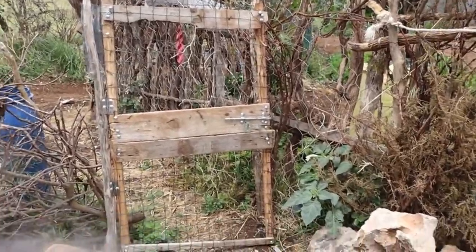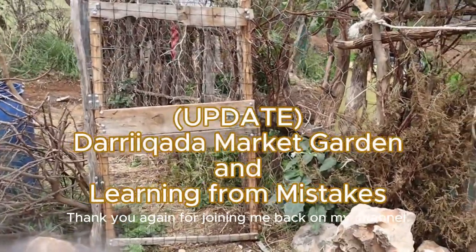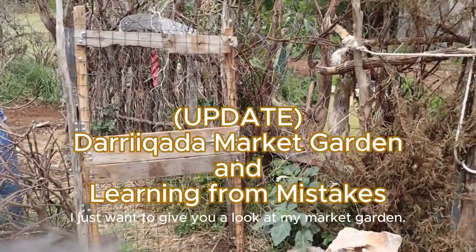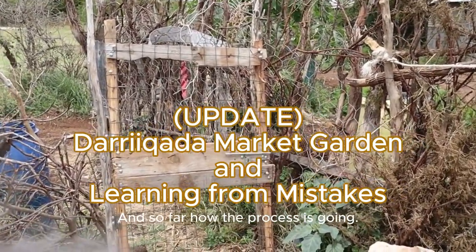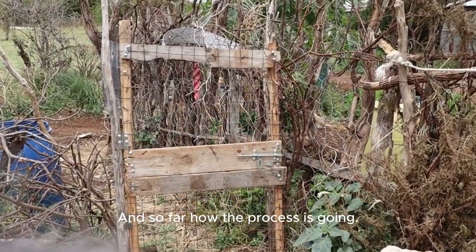As-salamu alaykum wa rahmatullahi wa barakatuh. Thank you again for joining me back on my channel. I just want to give you a look at my market garden and so far how the process is going.